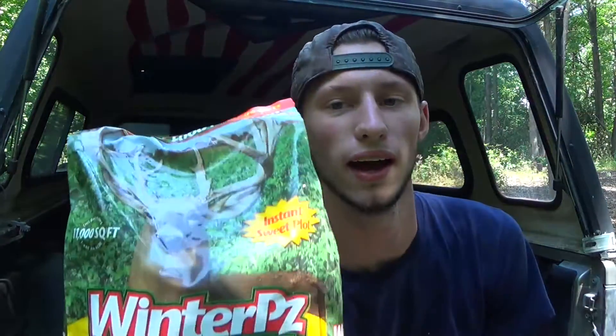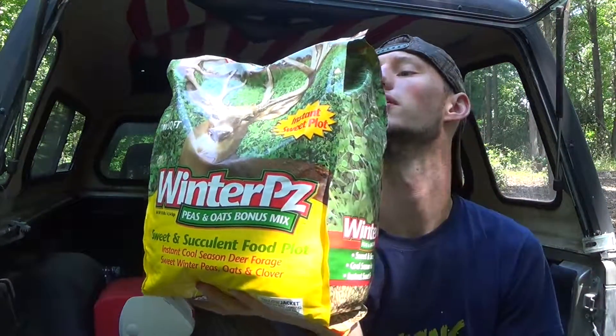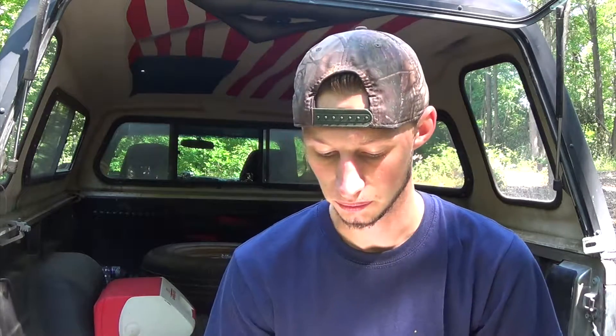Hey guys, so yesterday you saw that I tilled up the soil and got the seed bed ready. Now today we're going to be planting this seed. We got some winter peas by Evolved Harvest. This is for a fourth of an acre but I'm just going to put it on real heavy. It has forage wheat peas, forage oats, brassicas, turnips, and a little bit of a clover mix. It's going to be a nice fall food plot.